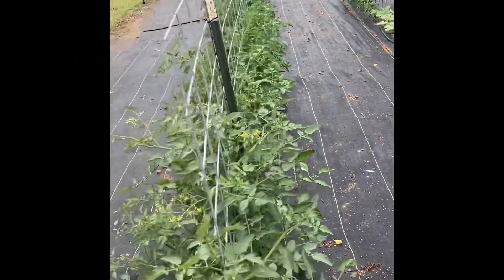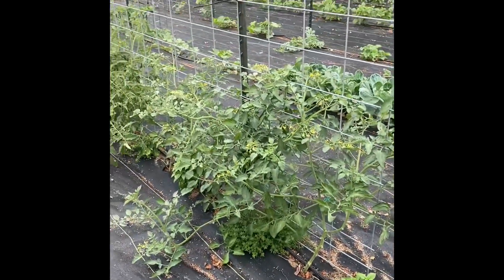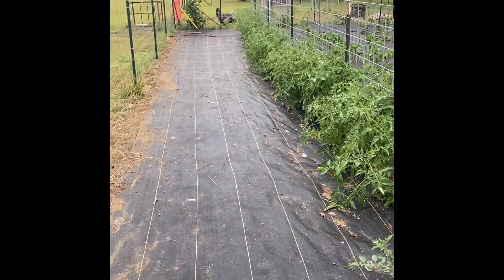That's our 40 foot row of different kinds of tomatoes. And as you can see, they're between three and four feet tall, with different kinds of herbs between each plant. Onions all look pretty good.